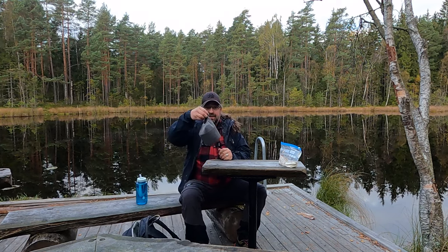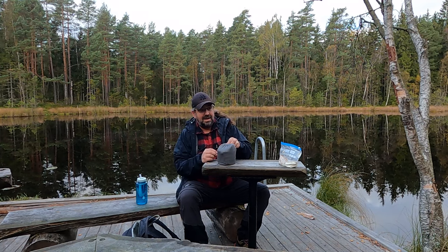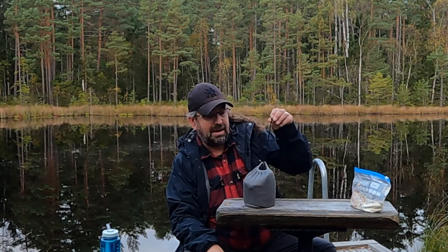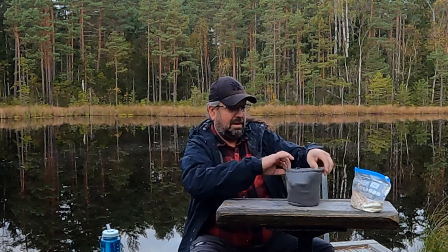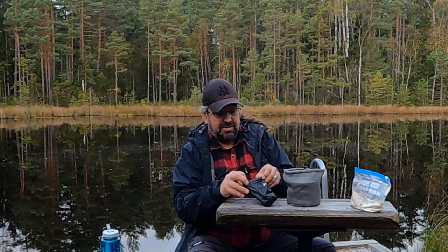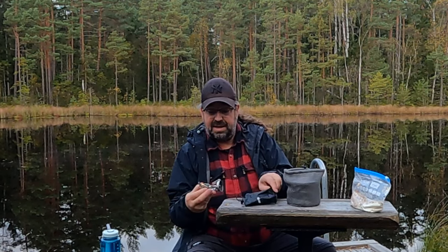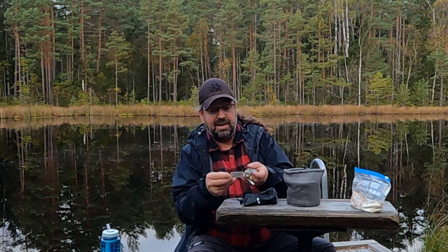Here we have the new camp kitchen. The previous kitchen was my Primus — it weighs 540 grams. This one weighs only 270. Plus gas, but that applies to all of them. It's a Soto burner. Oh, I forgot to remove this label — you don't need that.